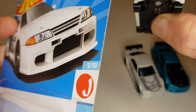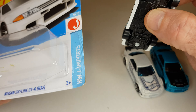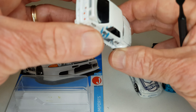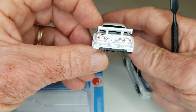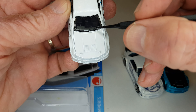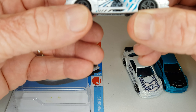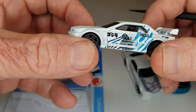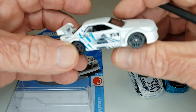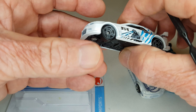Do lado esquerdo. Eu já até excluí o vídeo que eu fiz anteriormente. Faltou os limpadores de para-brisa, faltou os espelhos retrovisores. Eu vou parar de comprar miniaturas sem os espelhos retrovisores — eu vou parar, moçada.